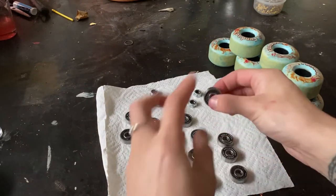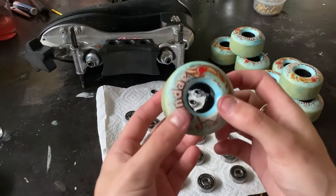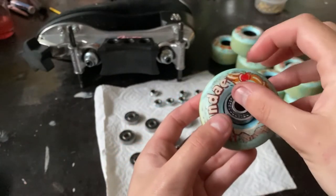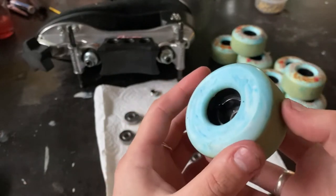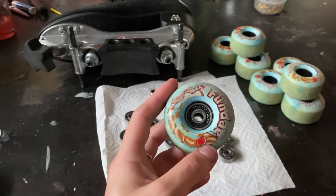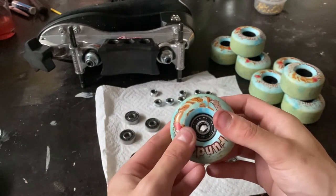Now that we've got our bearings all clean and ready to go back into our wheels, I'll show you two different methods. One requires your skate and the axle, and the second one doesn't. With these Funday wheels, they've got this bit on the inside which stops the bearing from going all the way through and holds the bearings in place. So with these wheels, you can just pop the bearing in and push it in with your fingers — you'll be able to see it's in all the way around. It can be a little tough on your fingers when you do all eight wheels, but it does work. Some harder or softer wheels can be a bit hard to push in because the wheel moves since it's so squishy.